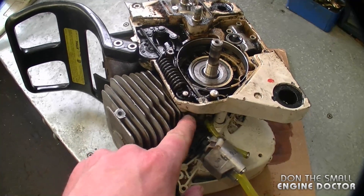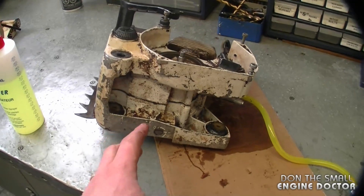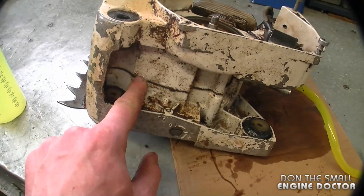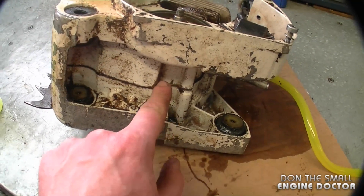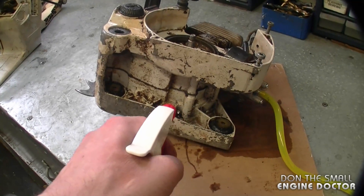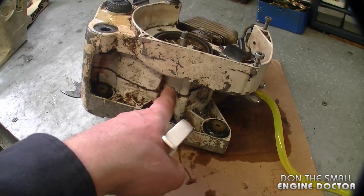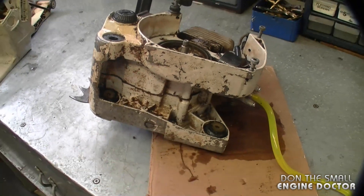And as I mentioned earlier, spray at the base of the cylinder between the crankcase. Also on this chainsaw, because the crankcase is part of the engine block, you want to spray the soap water solution where the two parts meet together. There is a gasket there and sometimes you can get a leak there and your chainsaw will not run properly. If you were doing the pressure test and you saw bubbles in the seam, then you know you have to split the crankcase, reseal it, and then test it again.